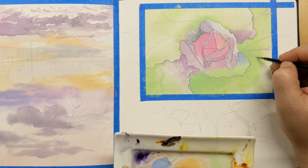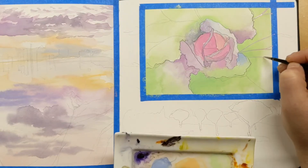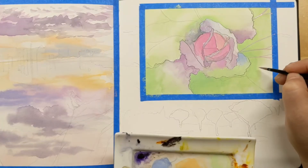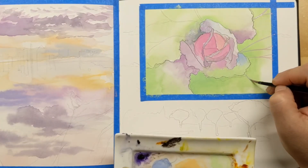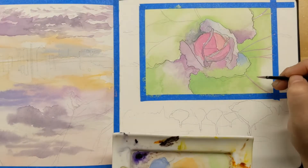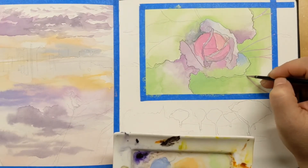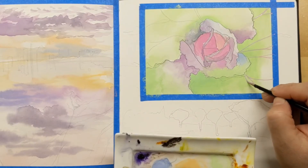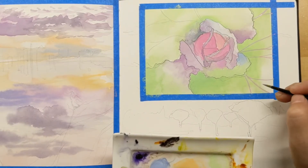I didn't have as many problems when doing thinner coats — that leaf with the blue and green and purple at the bottom was pretty easy to blend together in a thinner coat, so that was fun.